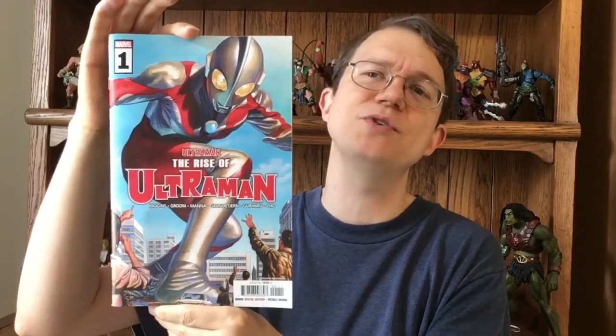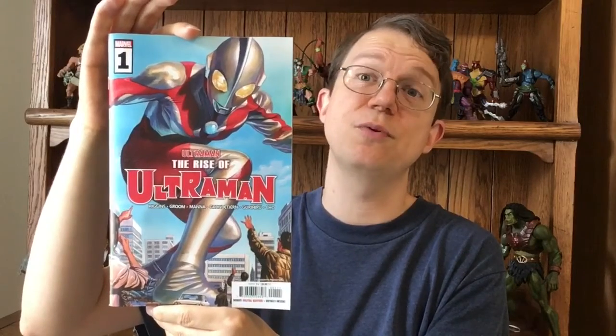Hello, this is Todd Luck, and this is a review — well, not really. This is going to be my thoughts on The Rise of Ultraman from Marvel Comics. This is a brand new number one issue that just came out, and it is 40 pages of story, it is $6 a piece, but it is so glacially paced that it is hard for me to say whether I like it or not, or whether I would recommend the series.